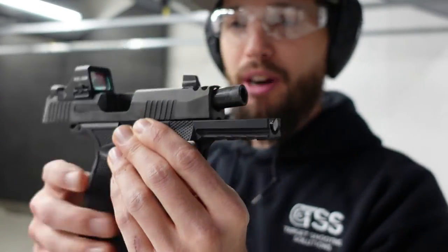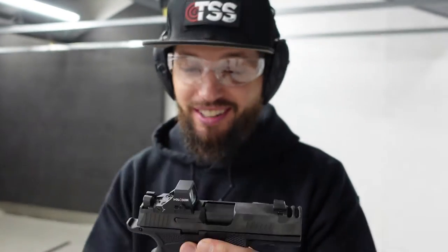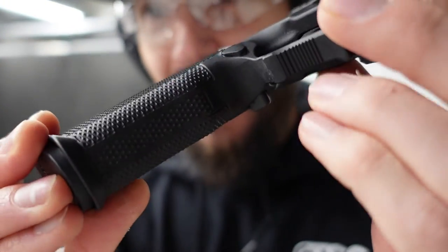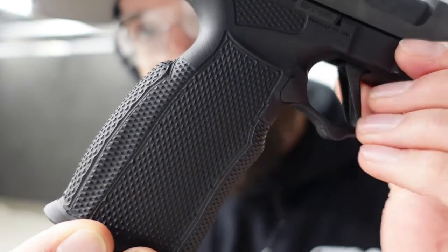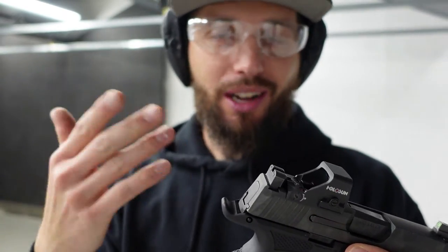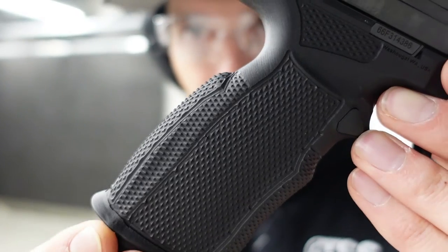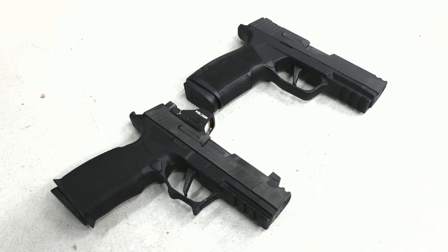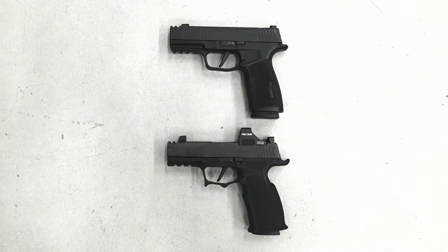First initial impressions — it feels really nice. There is no way you're going to drop this thing; it is textured everywhere. It's got a really nice palm swell in the back. With the factory SIG Macro grip you can change out small, medium, and large, but it doesn't give you this big of a swell. I have a medium-sized hand and I didn't mind the slimmer grip of the Macro, but it's certainly slimmer — I've shot guns that have a much wider grip.